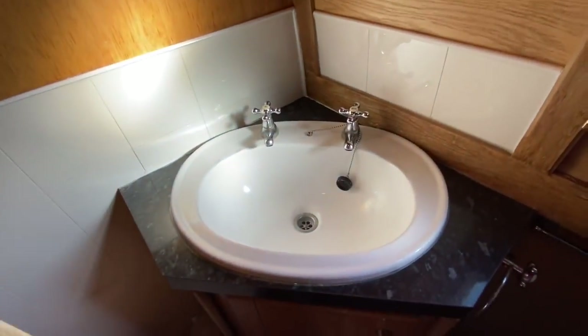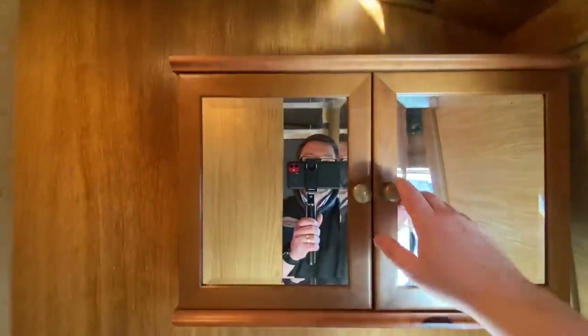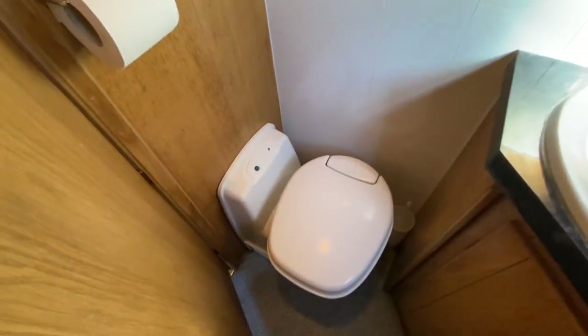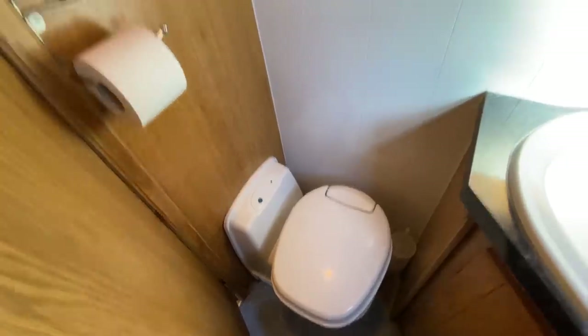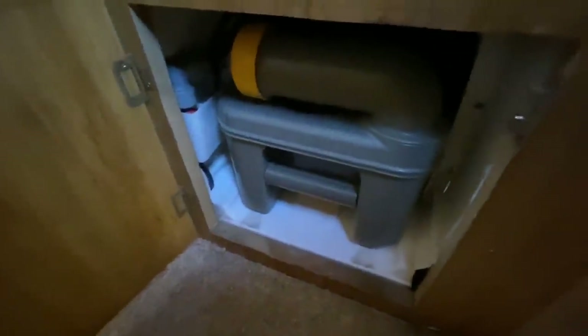There's a nice-size sink with more storage underneath and access to the pipework. There are a couple of additional cupboards with storage as well. And finally, the most important item in the bathroom — the toilet. It's a cassette toilet. There are two cassettes on this boat, and I'll show you how to access the cassette — there's the door for it.